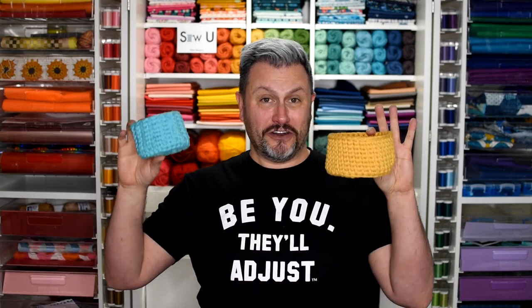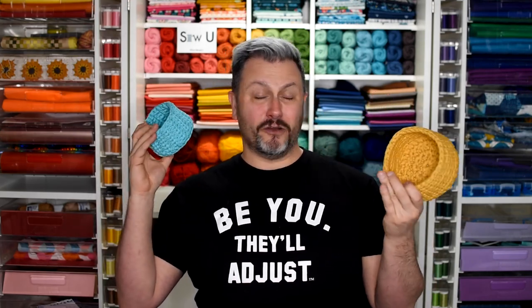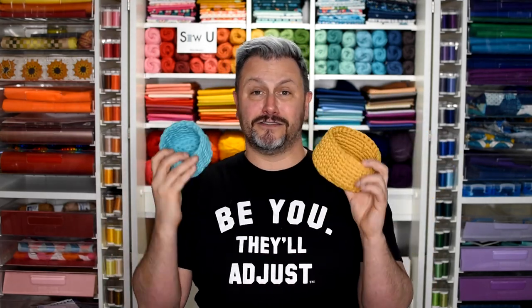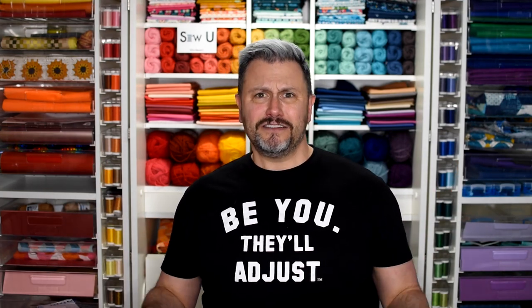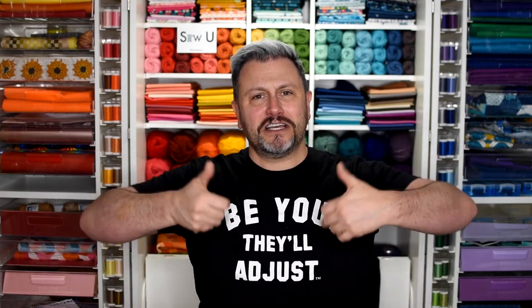Yay! Now y'all can make your own fetch-tastic recycled t-shirt yarn baskets that are machine washable, durable, super cute, and can hold all of your storage needs. So if you enjoyed this tutorial, had a laugh, learned a couple things, make sure to thumbs up and subscribe to my channel. I'm honored, as always, to have all of you a part of the Mr. Domestic journey. Thank you for watching. Keep it safe, keep it positive, and Mr. Domestic out.